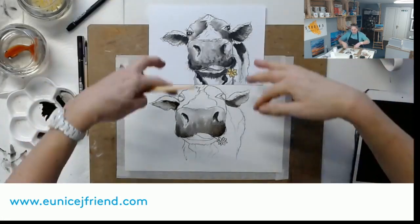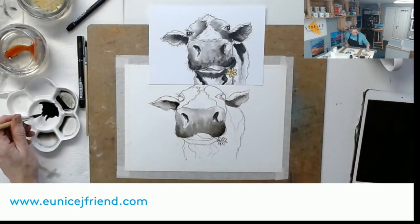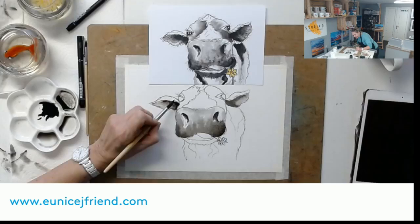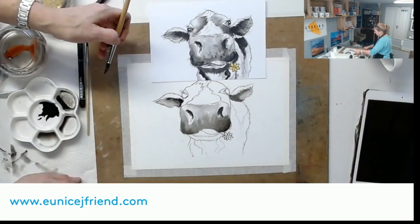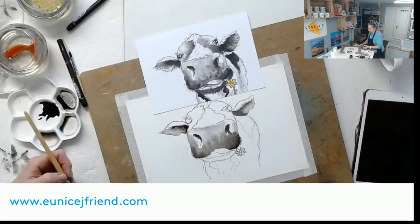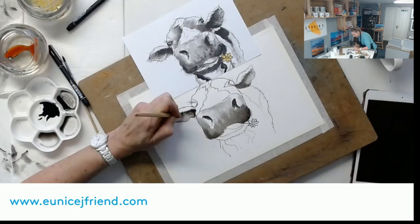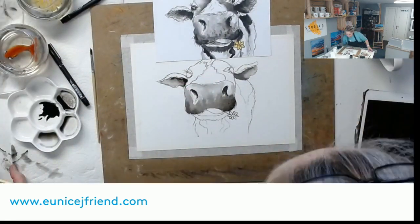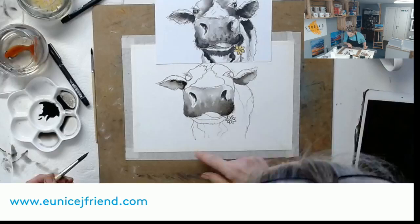I'm going to go back in with my nib pen at the end to create some hairs. For now I'm happy with that, other than I want to break up this line with the fluffy white hairs coming over the dark. I'm going to flick some Indian ink with the very tip of my brush back into the top part of her ear to show the effect - painting in the negative, taking some ink back up into the white. This is great for kids as well as big kids!